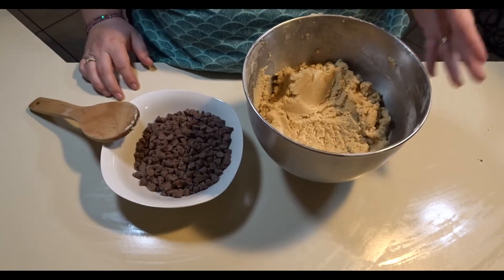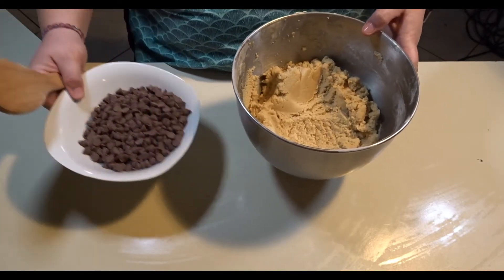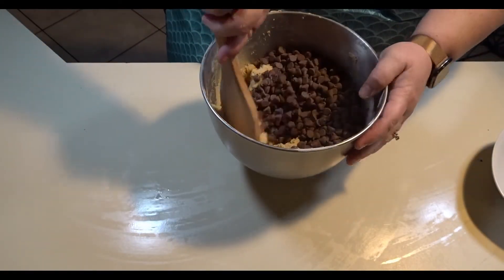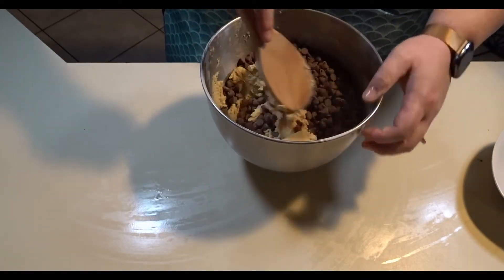Now that we have our dough made, we are going to add our two cups of milk chocolate chips and fold them into the dough.